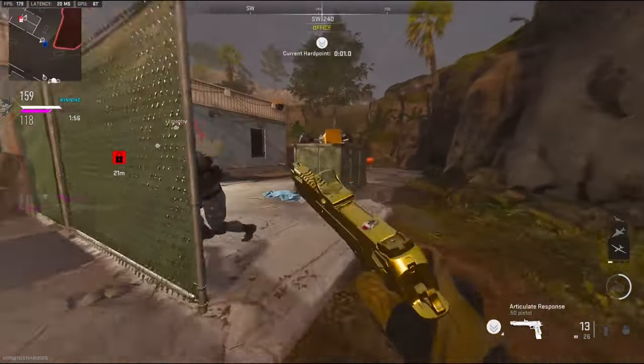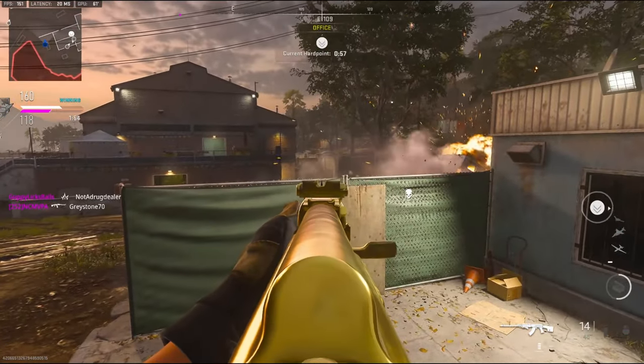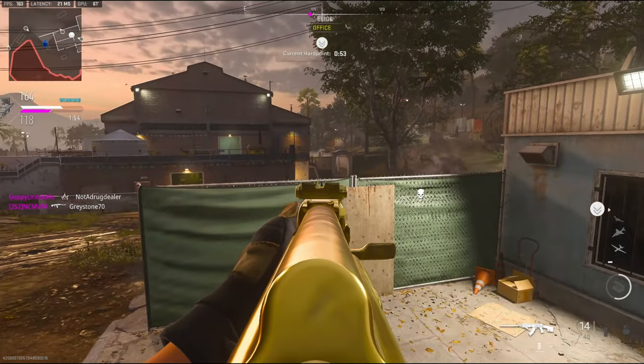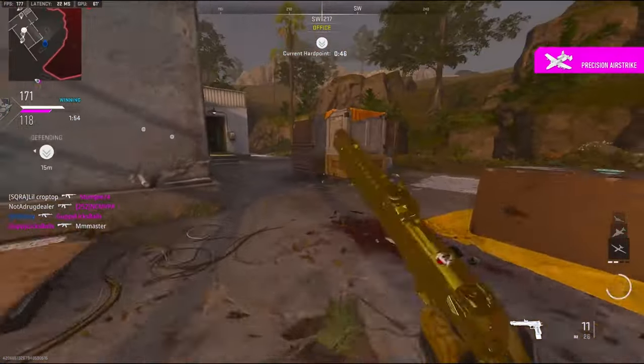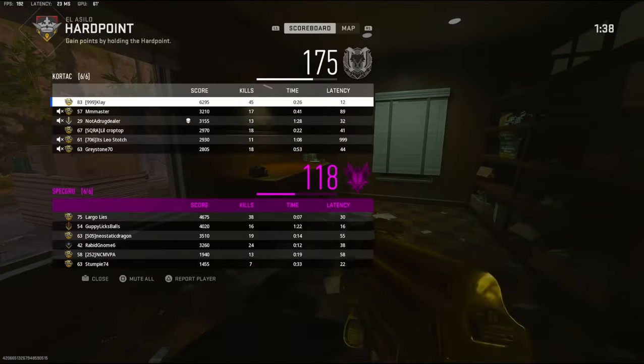I really don't want to get caught running over here. As soon as I started running over here — I knew it. 45 kills right now.